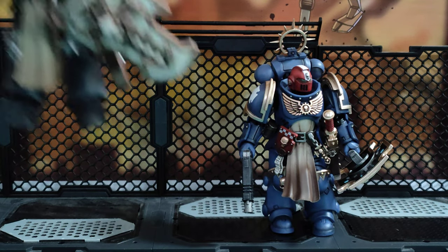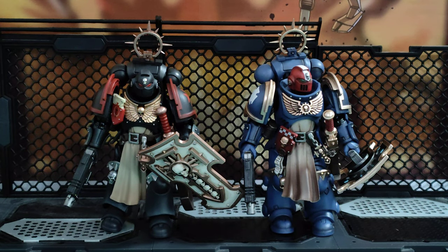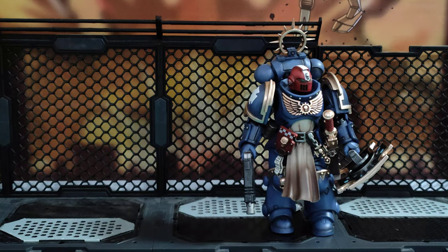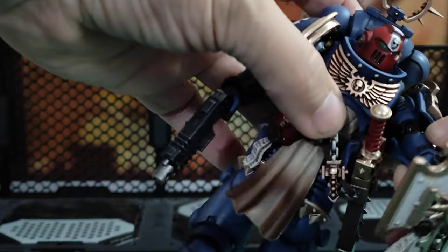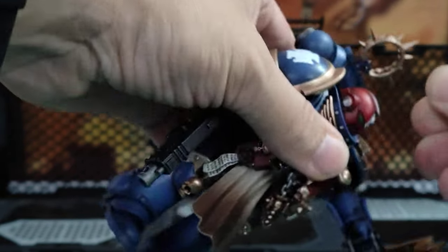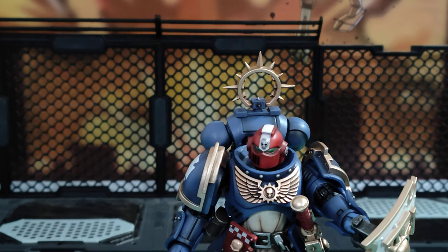So there shouldn't be any real major differences between him and the Black Templar version next to me. You can see they look relatively similar in terms of the aesthetic. Obviously there are small differences in colour, iconography, and the eagle on their chest, but they are very very similar. It's a nice looking figure. So I won't go through articulation because I've done it previously on the original review. But I will try and swap his head out, change it, and then set him up in a nice combat pose. Back in an instant.